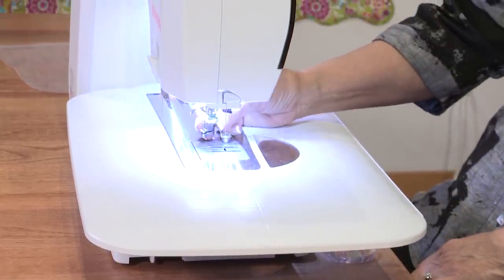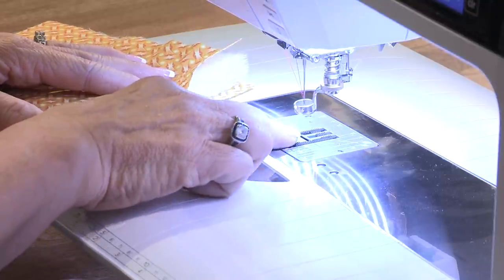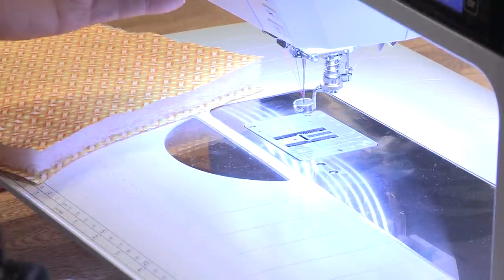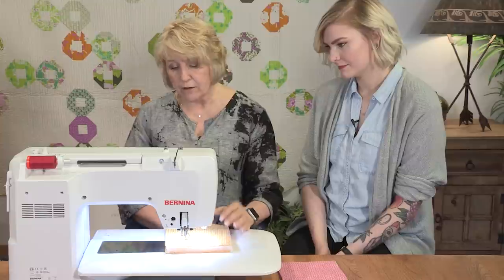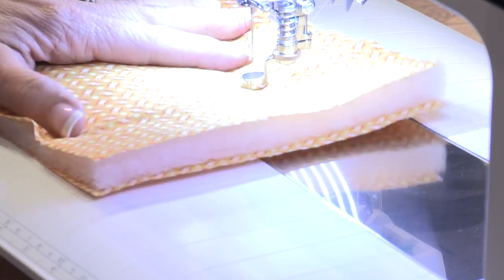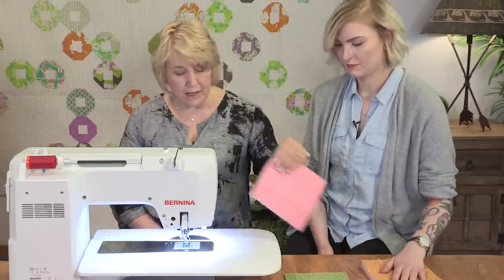First of all, I'm going to put the foot on the machine. There's quite a bit of room between the bottom of the foot and the bed of the machine. Of course, this is a free motion technique, so I need to lower my feed dogs. I'm going to slide my loftiest batting underneath here and lower the foot. For this particular loft of batting, the foot is actually well adjusted — I don't have to do anything. But this is pretty lofty; most people don't use a batting quite that high.